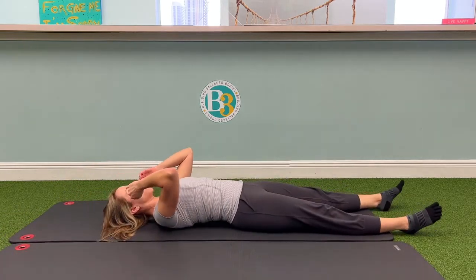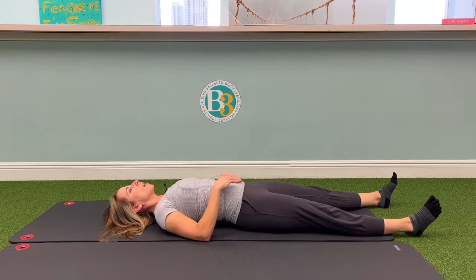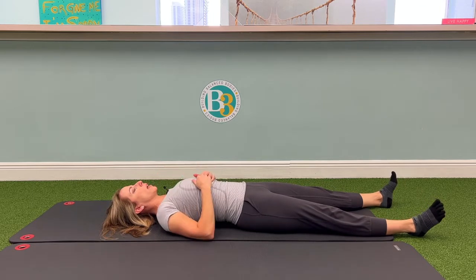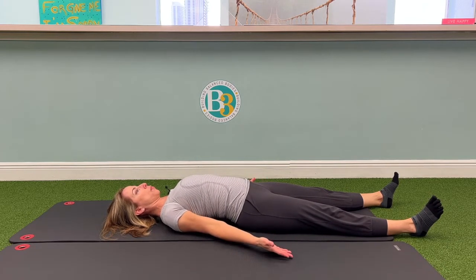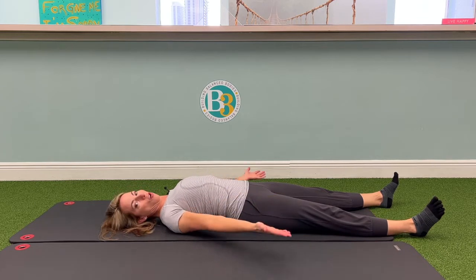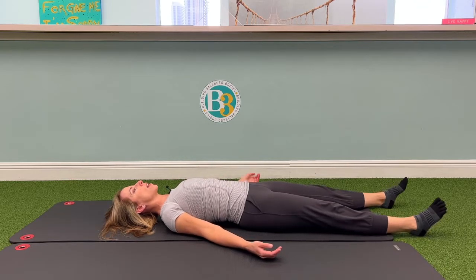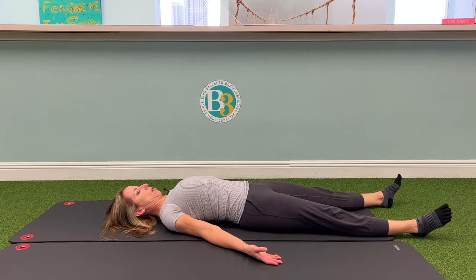We're going to work on those deep neck flexors. Elongate your body and lengthen the back of the head. We did this in the last class — you're going to make a double chin and at the same time press your shoulder blades and the backs of your arms down into the floor. We'll start with a couple to get the neck flexors engaging. Think of this as like the abdominals for the neck — super important for neck health and having a good strong neck. So make a double chin and press the arms and hold.